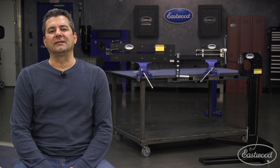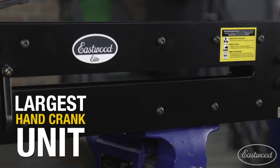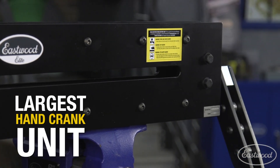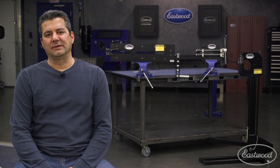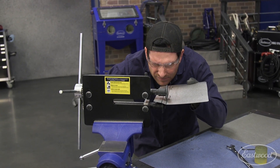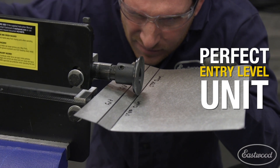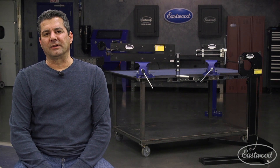This led to the creation of an entire line of Elite products. We started with the 27-inch hand-crank bead roller, which has the largest throat on the market of the hand-crank. We then went to our 8-inch bead roller — this one's great because it's a one-person operation. You don't need a friend, you don't need a motor, and you don't need the expense. This is great for the entry-line metal fabricator.